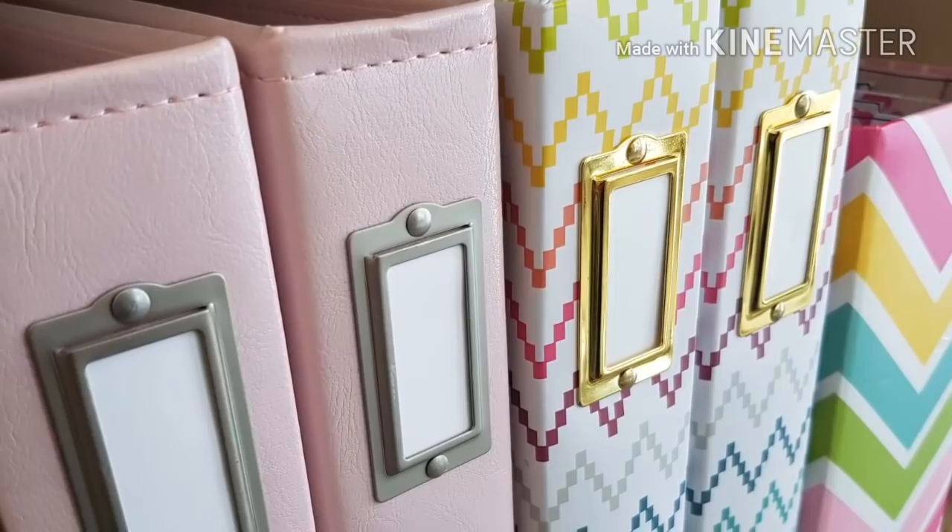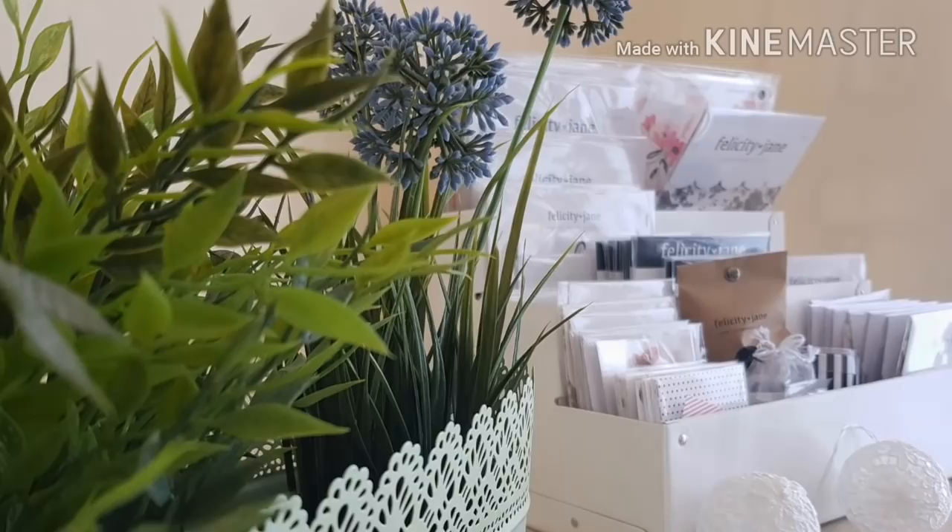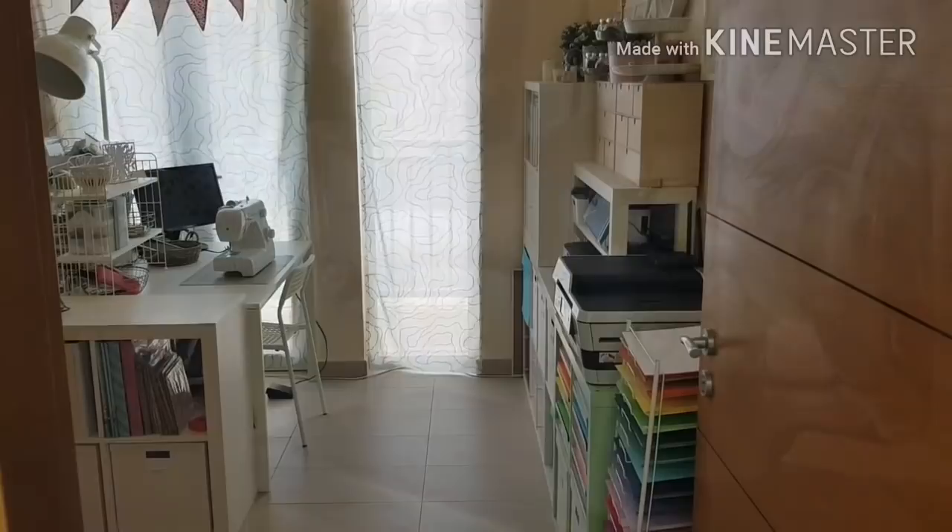Hello everybody, this is Lesley and welcome to my first craft room tour. This is my happy place, this is my scrappy place, this is where I can completely just let go and be myself and be as creative as I want to be. Let's get started.